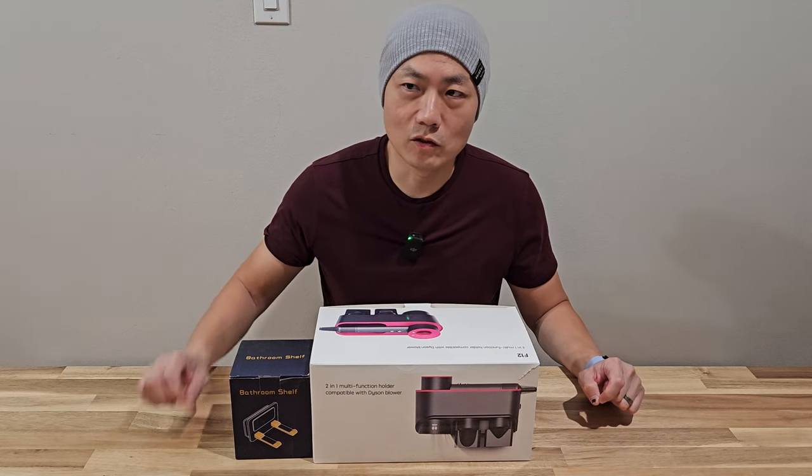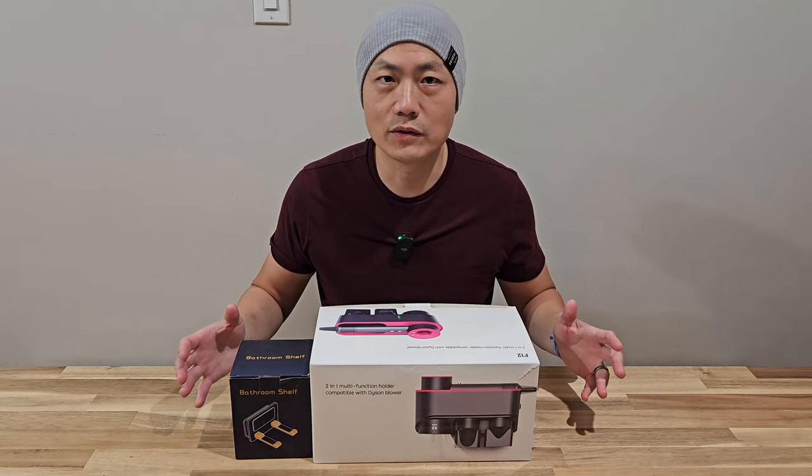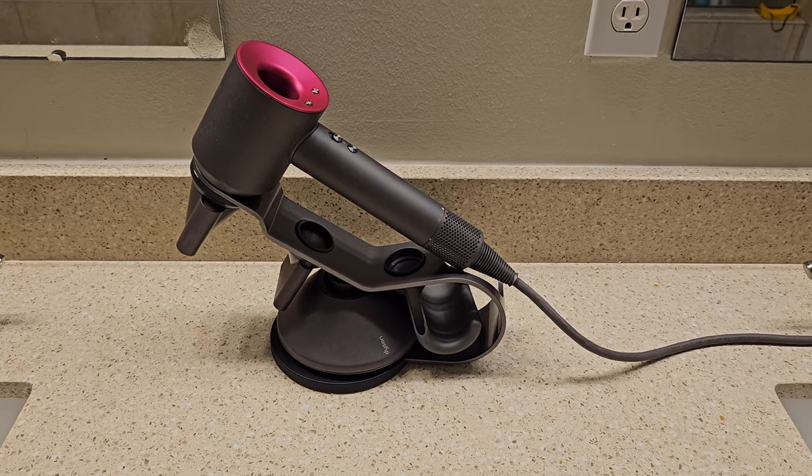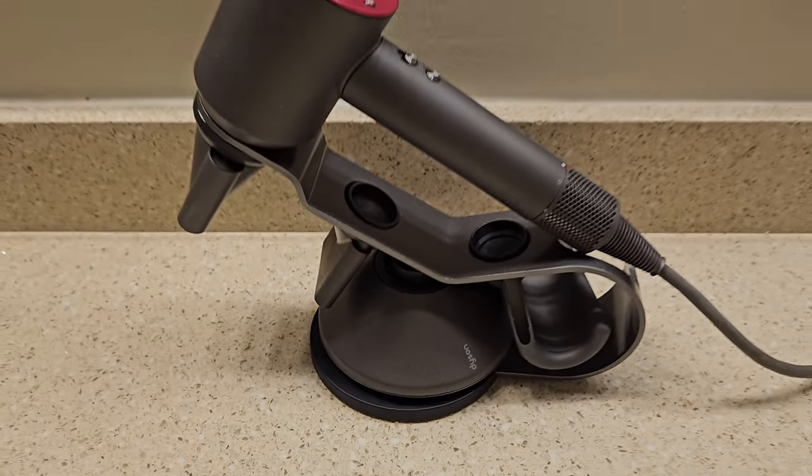Hello and welcome to New Parents in Training. More recently I found out that the Dyson hairdryer actually has a stem. Last episode I reviewed three different kinds of the stem, and today I'm going to talk about some products that are not really stems but are very unique.